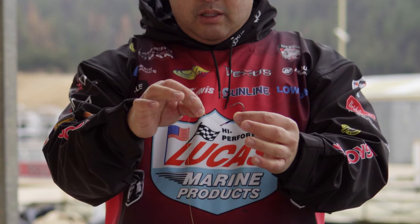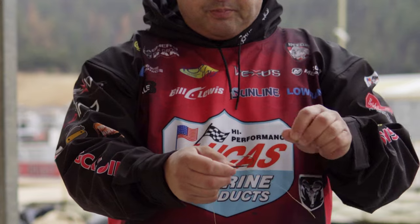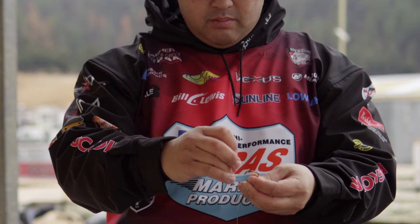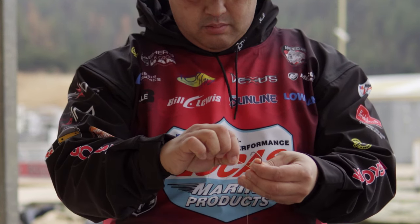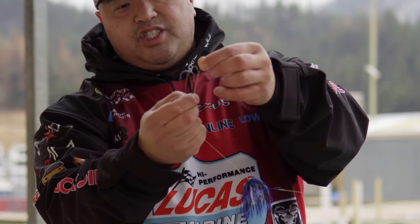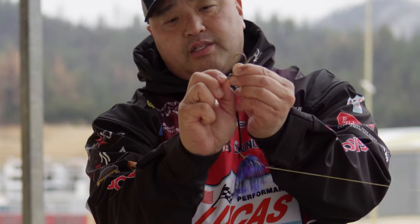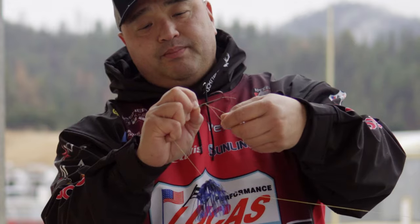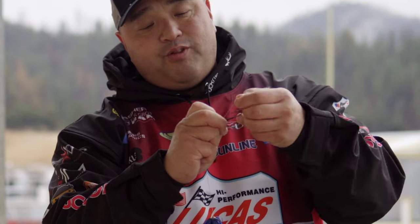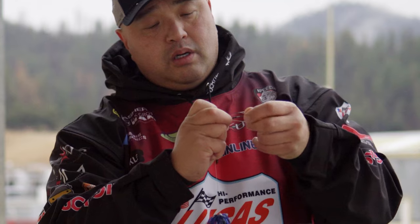Take this line and you're going to enter on the hook side. Then loop it around and go back through the hook one more time. Take this whole thing and pull this tag end just past the hook, then pinch down on all this so it doesn't go anywhere. From here, it's just wrap it — take that line and wrap it nice and clean at least four or five times. That's four, that's five.